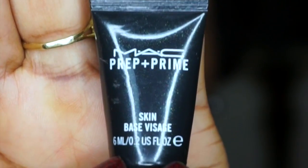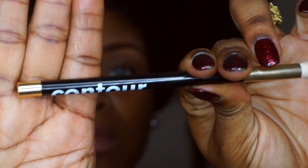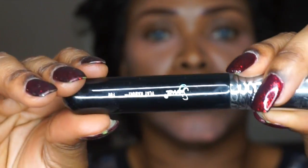I'm first of all priming my face with MAC Prep and Prime. Now I'm using Anastasia Beverly Hills contour kit to color correct, and I'm using that orange color that I pointed to — I'm going to go under my eye and my cheek with that.